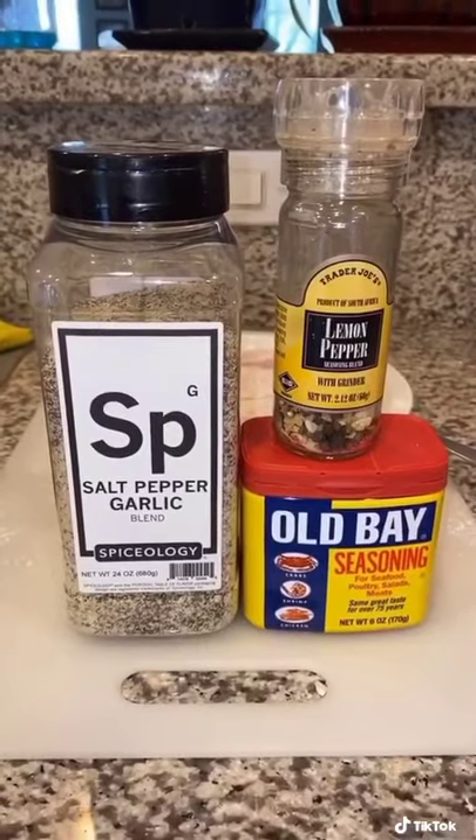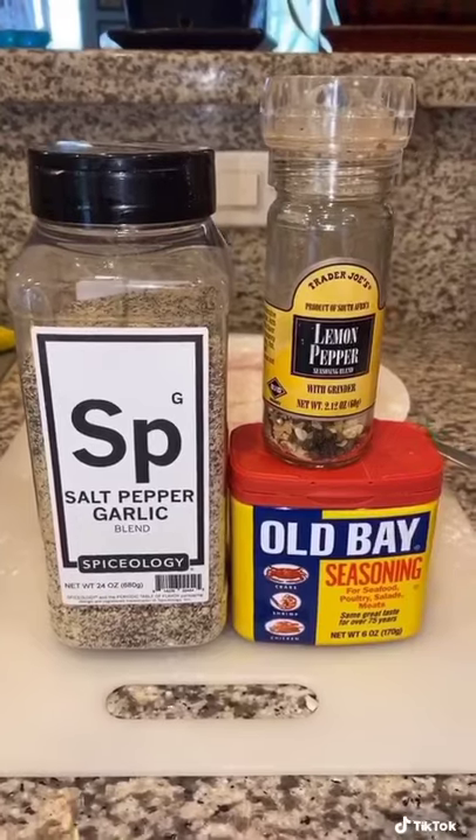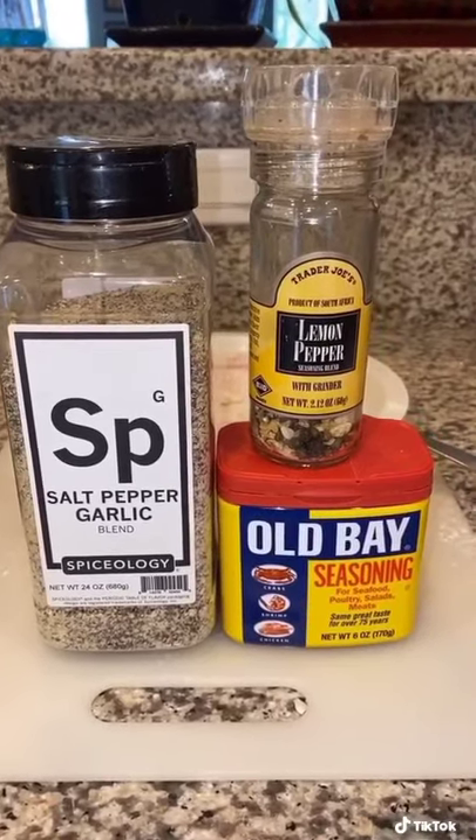We're going to season both sides of the tilapia with salt, pepper, garlic, spiceology blend, lemon pepper, and a little bit of Old Bay seasoning.